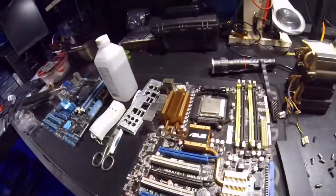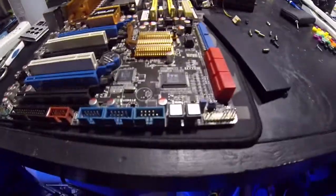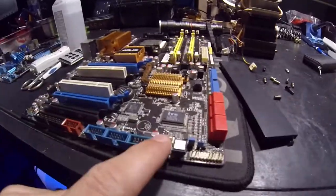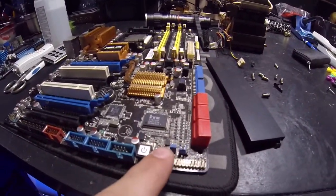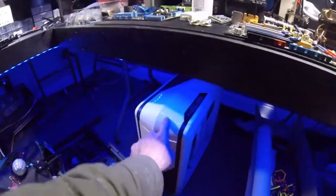Y'all see the new X79 motherboard platform I got? I love this thing — look, it has a power and a reset switch on it. How often do you see a power and reset switch on a motherboard? That's pretty cool. I got a whole bunch of parts and stuff, and then we're gonna do something with that.